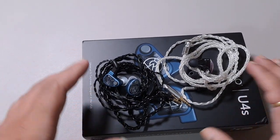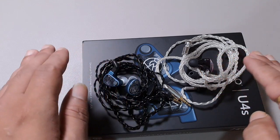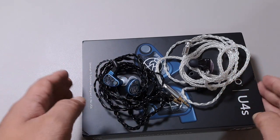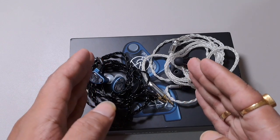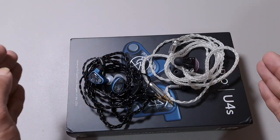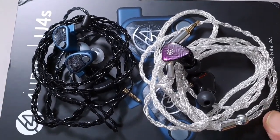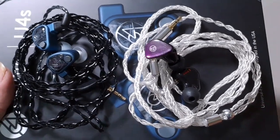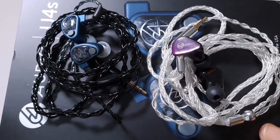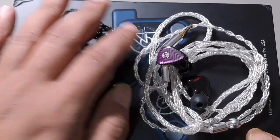When it comes to staging, this is where the two IEMs differ most. The U4S has a taller stage and a slightly rounded x-axis expansion, while the Fibae 5 is not very tall but has a much wider x-axis. The Fibae 5's stage is wider and slightly less tall, while the U4S is taller and slightly less wide. Both are very good in staging and detail — you just need to pick the one closer to your requirements. The U4S leans more musical, the Fibae 5 more analytical.